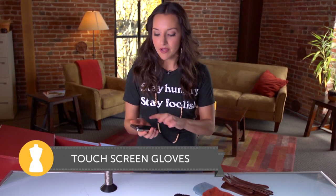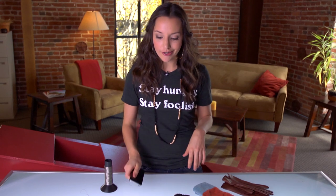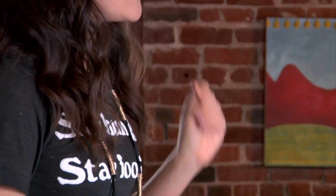Touchscreen devices work because of the natural bioelectricity in your skin. Whenever you run your finger over them, the conduction is picked up by the device and you're able to open apps, email, text message and so forth. Now obviously when it's so cold outside and you have gloves on, that's just not possible — the gloves interfere with the natural conductivity in your skin.